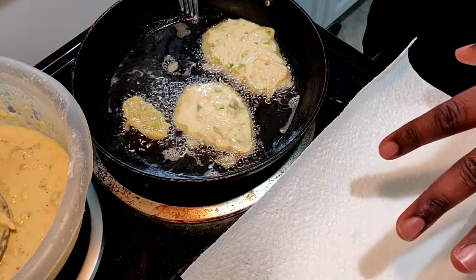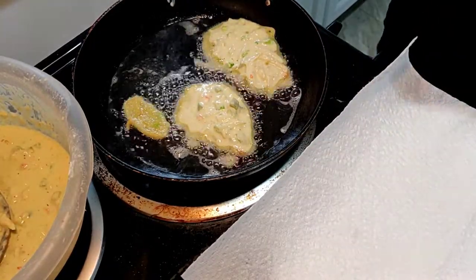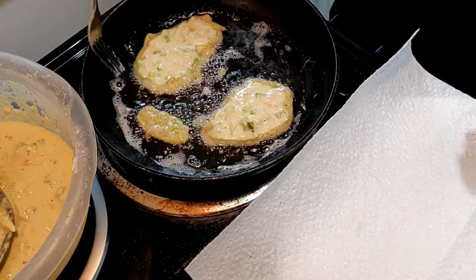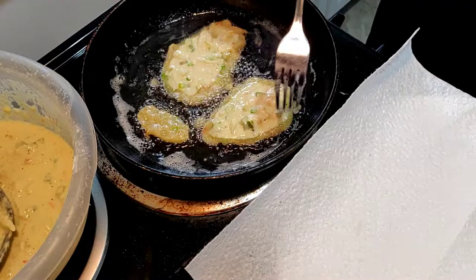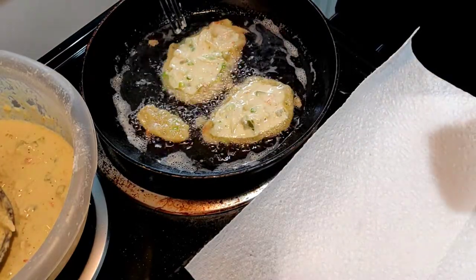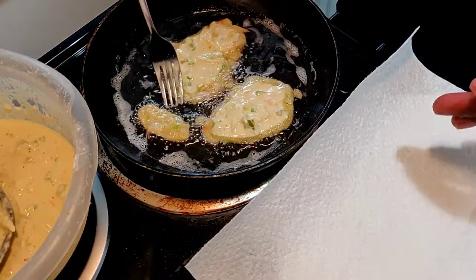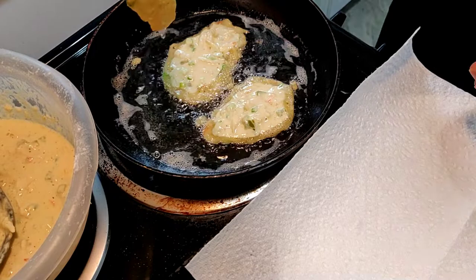You can see around the rim it's mostly done - nice and golden brown. Give it a flip and see how it looks. I have my plate here with a paper towel so we can drain off the excess oil once everything is done. You can see just like the tester, around the rim is turning a nice golden brown. You want that perfect doneness on both sides, so flip back and forth.